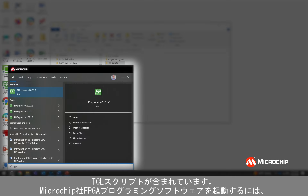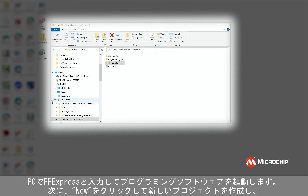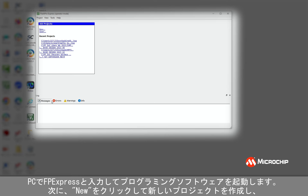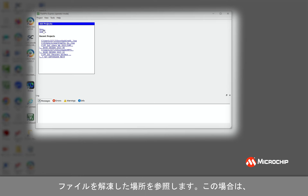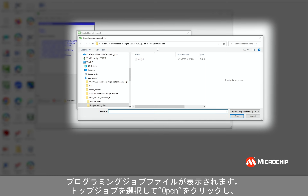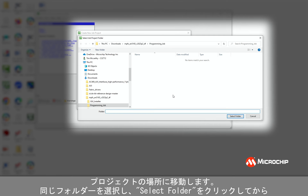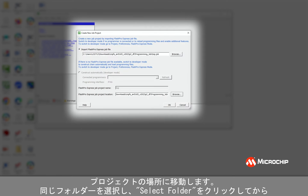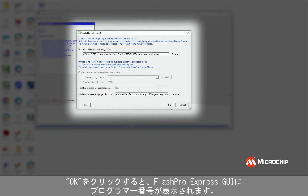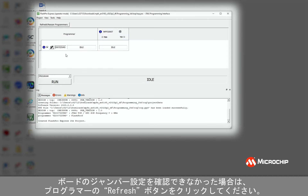I'm going to launch the programming software by entering FP Express on my PC to launch the Microchip FPGA programming software. Next, I'm going to click New to create a new project, and I'm going to browse to where I extracted my files. You'll see the programming job file — I'm going to select top.job and click Open, then navigate to a location for my project. I'll select the same folder, click Select Folder, and then click OK. You should see a programmer number appear in the FlashPro Express GUI. If you don't, check the board jumper settings and then click Refresh Rescan for Programmers.